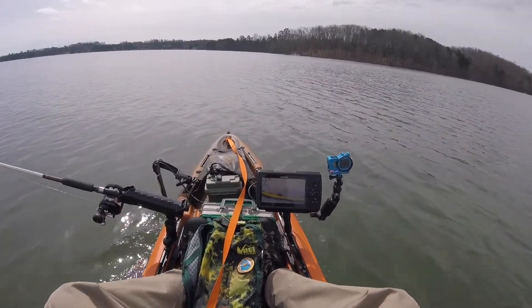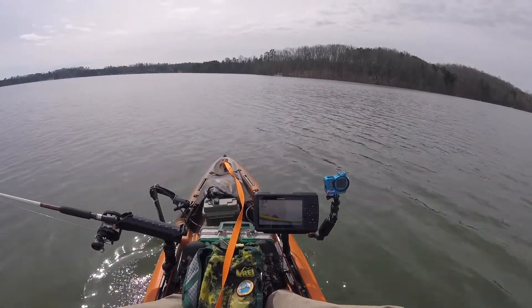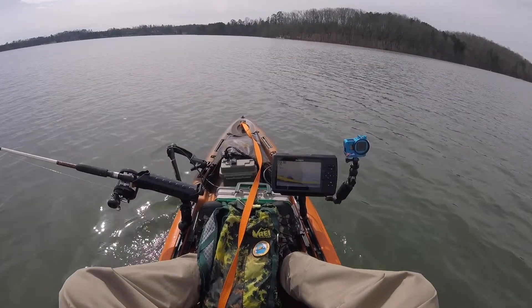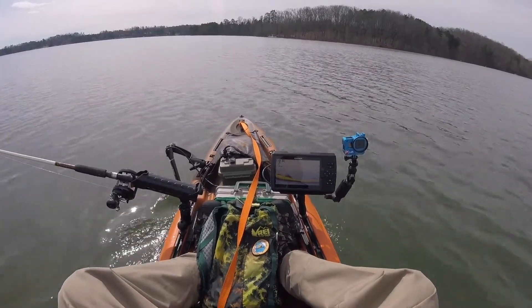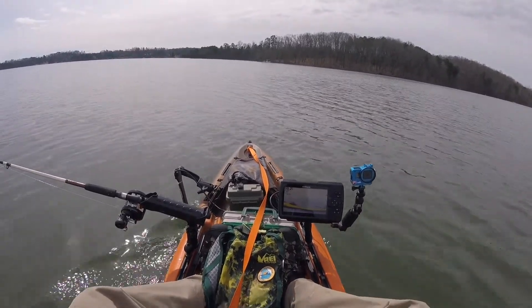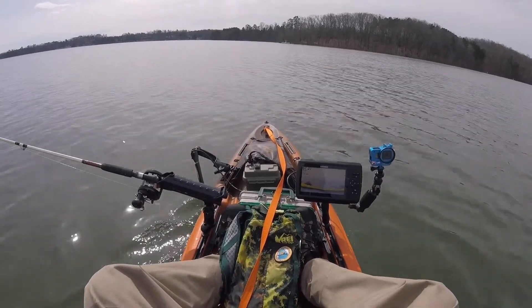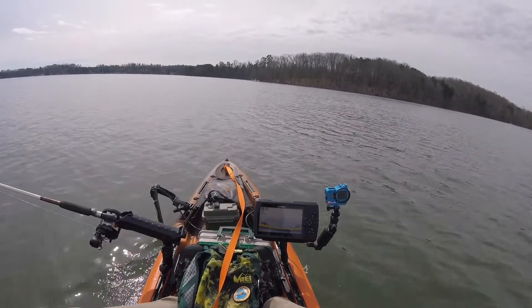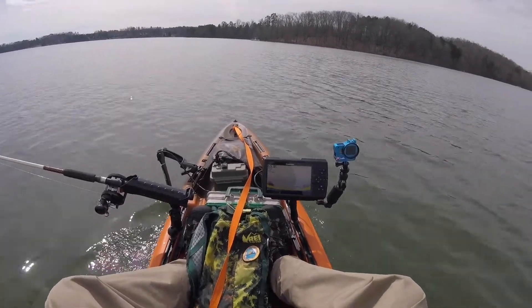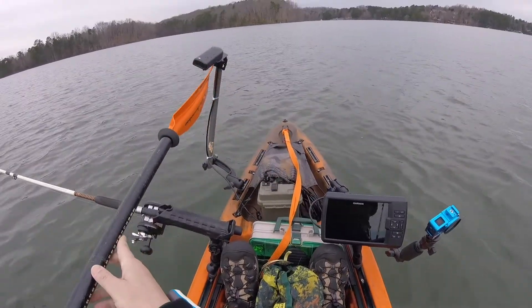Over on the left is my DIY transducer mount with a swing arm. That RAM ball mount — I just took the rod holder off, fabricated a piece of tube, used a longer bolt and a spring that puts tension on it, and zip tied the transducer to it. It works just fine, and I can use my paddle to flip it on and off if I want to.